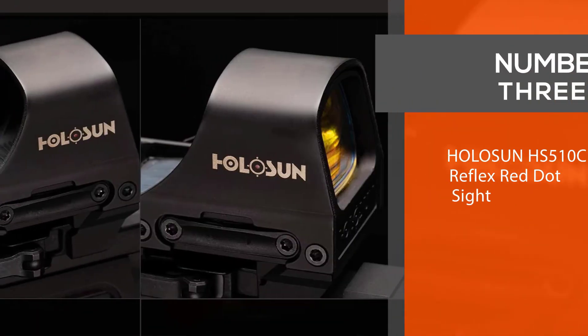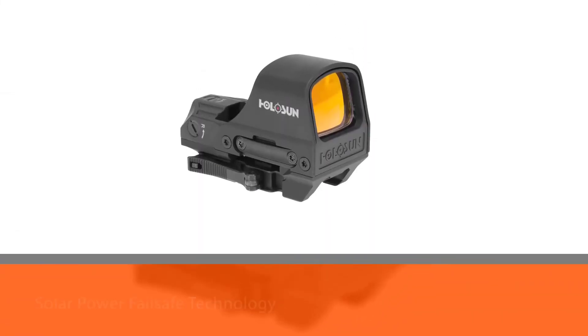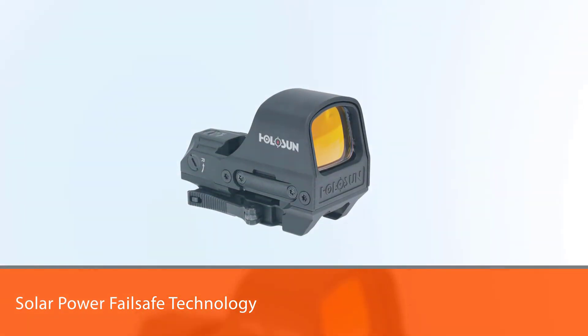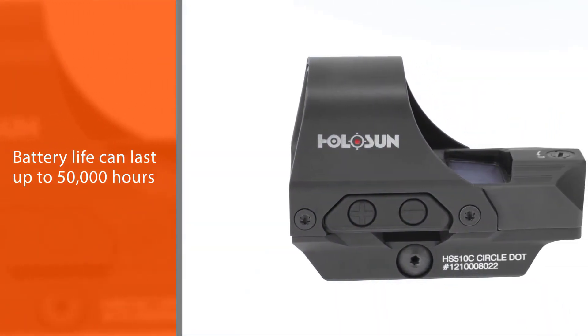Number three: the Holosun HS510C Reflex Red Dot Sight. Holosun's solar power failsafe technology allows the red dot sight to remain reliably powered if your battery ever fails in a critical situation. The battery life can last up to 50,000 hours depending on settings.